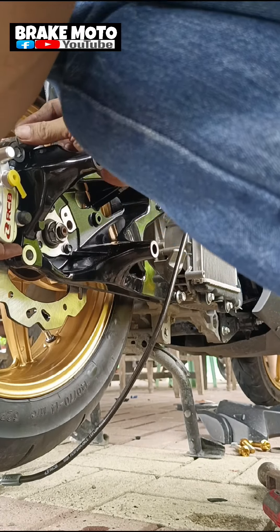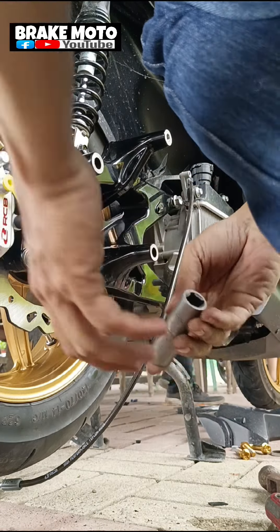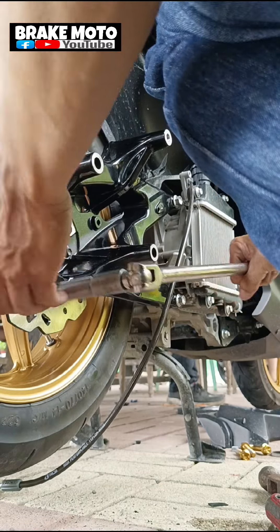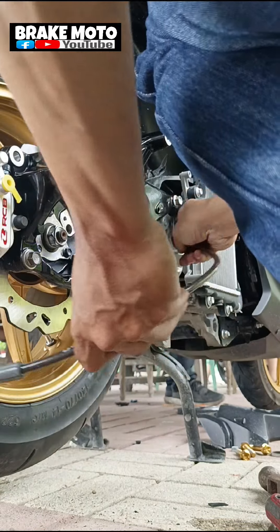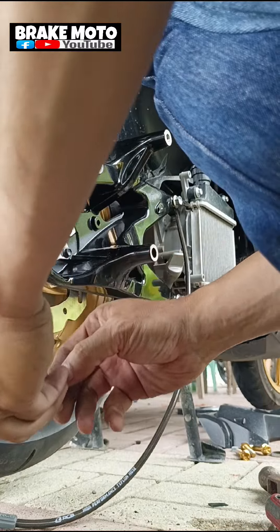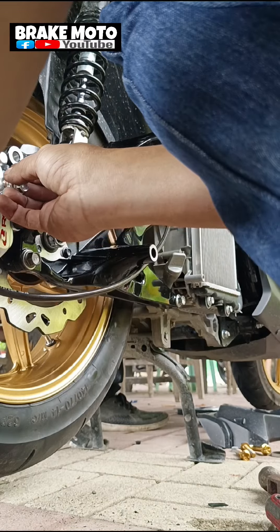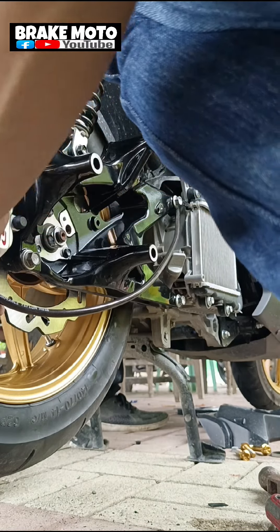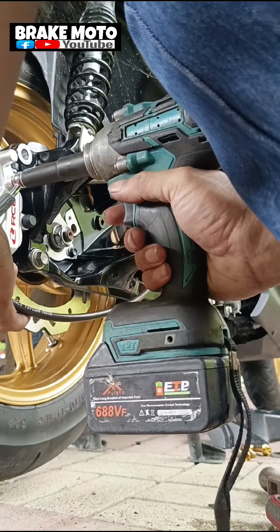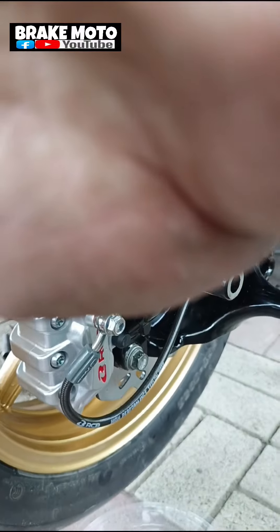Alright mga sir. So dito naman sa part na ito, i-install na natin yung pinaka caliper natin mga sir. Siyempre plug and play lang din yan mga lodi. So i-tighten lang natin yan, then pag na-tighten natin, all goods na yan mga sir. So syempre yung hose natin, after nito i-install na rin natin para all set na sya. Mga lodi, then yung pinaka parang hook dito sa pinaka stack, yun yung pinaka kinakabit natin diyan sa gitna para mag-hold yung pinaka hose natin. Dito na yung ating bungee bolt sa caliper.